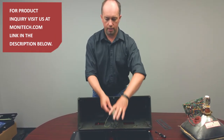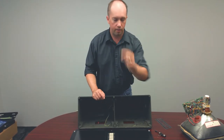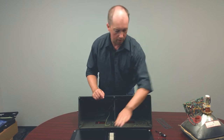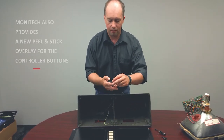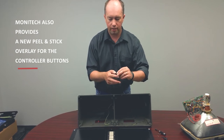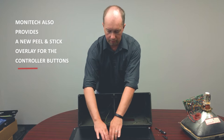So you're going to take that, put it in, turn it over, install your nuts again. This is a peel and stick overlay — you peel it and it sticks right over top. Keep that sealed.